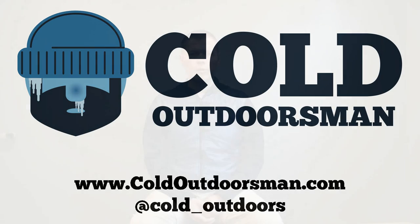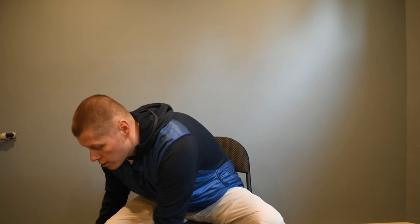Hey everyone, it's Jonas from Cold Outdoorsman. I'm taking a look at some clothes. It's winter now, so we can finally start really talking about some stuff that will keep you warmer. There's a company I've been following for the better part of a year — it's called Oros.